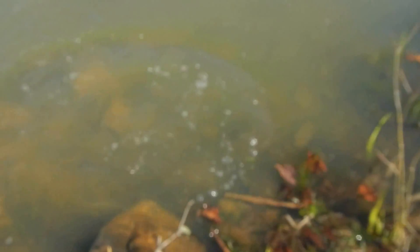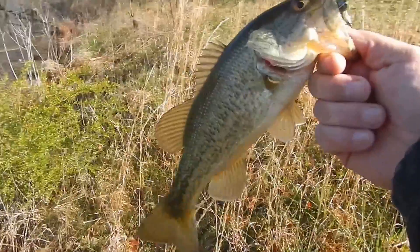Nice, clear water — beautiful little lake. There's bass number two, just throwing this little jig working along the bottom and along this brush cover. See if we can't get a bunch of them out of here.